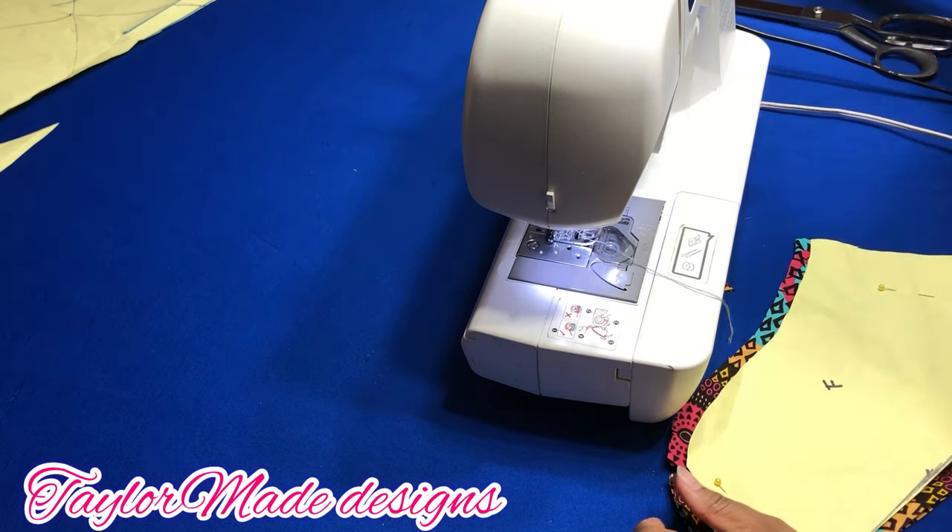So this is the result of the petal sleeve that we have just made — see how beautiful and neat it is. All you have to do is go ahead and attach it to your project. If you find this video helpful, do not forget to give me a thumbs up, subscribe, and turn on the post notification bell so you'll be notified each time I make a video. Until we meet again, I'll see you in my next one — bye!